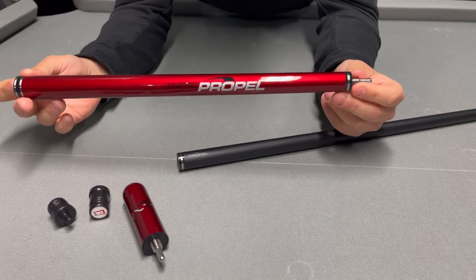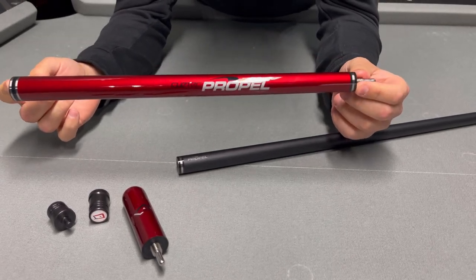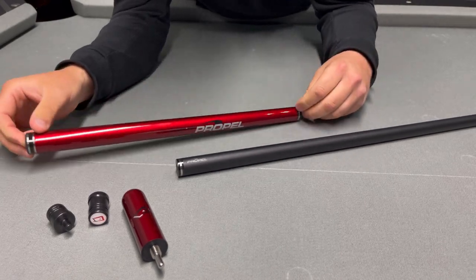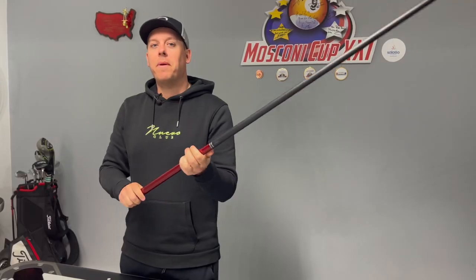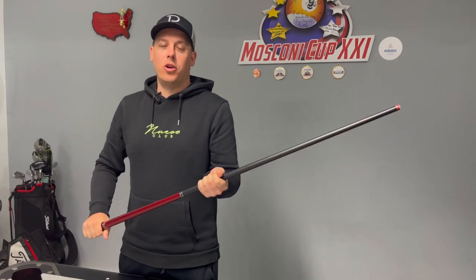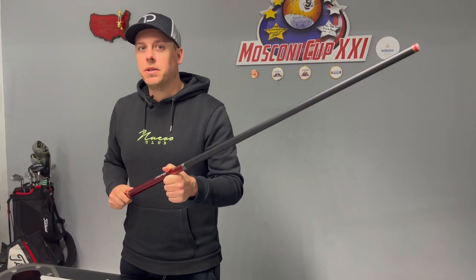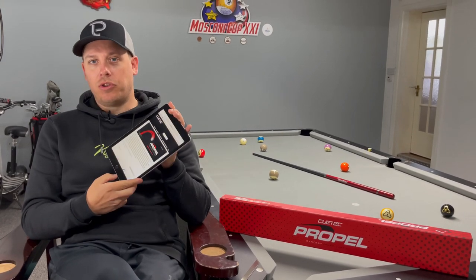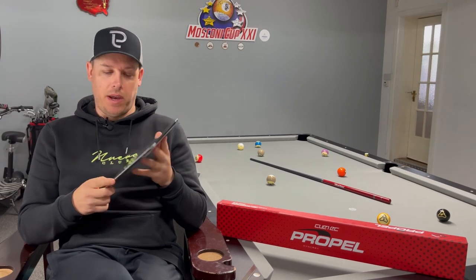This section of the cue is for the shorter jump shots. We will be doing some jump shots soon, so I'll explain a little bit more about that. And then if you've got a bit of distance, you stick the little extension on it. Before I test the cue out — which is what we all want to know, what the cue jumps like — I'm going to go over a few of the facts off the website.